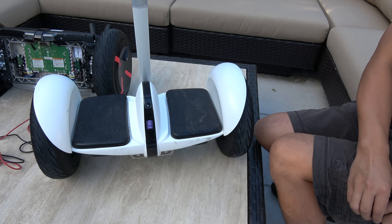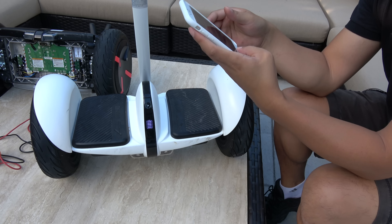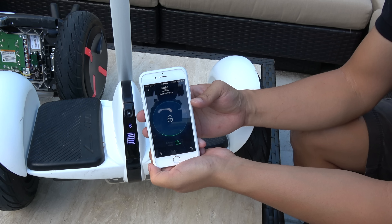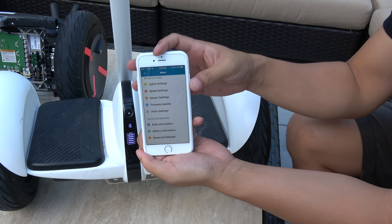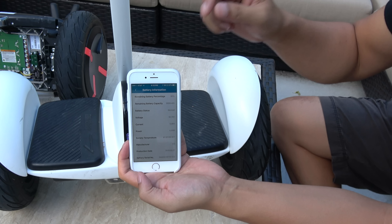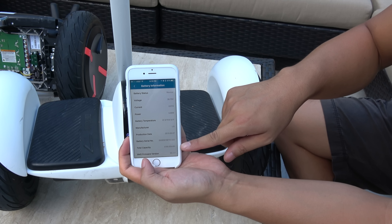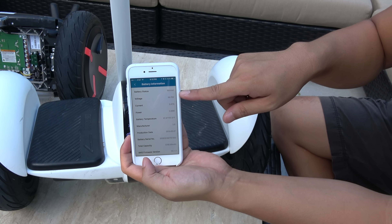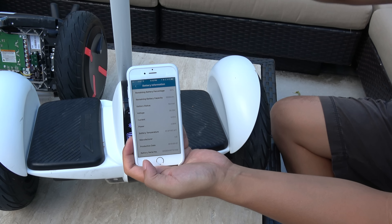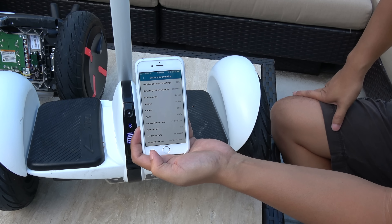Let's see what the app says. It's connected and we're going to go to the battery information. The remaining charge is at around 80-something percent. If you look at the total capacity, that's what it shows. I'm going to try to charge it to see if it gives me 100% charge. We'll come back and see.